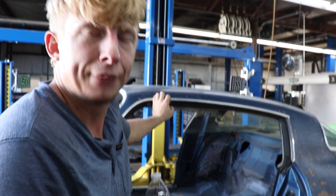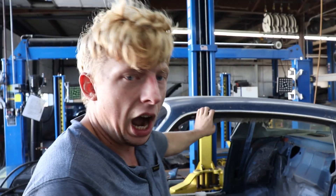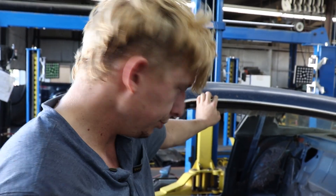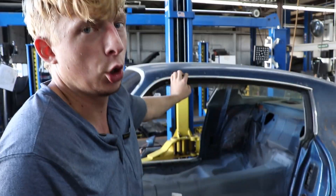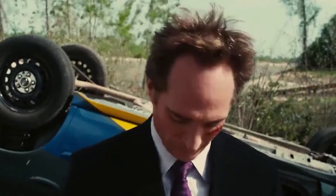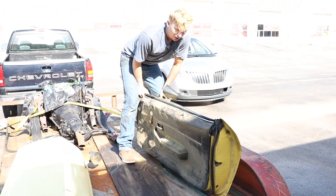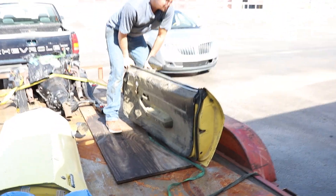Next time, buy a car with a floor in it, because this really sucks. I thought I was cool and could bang this out the other weekend — not even close. Hey cameraman, you're strong, right? Come help get this side, it's heavy.